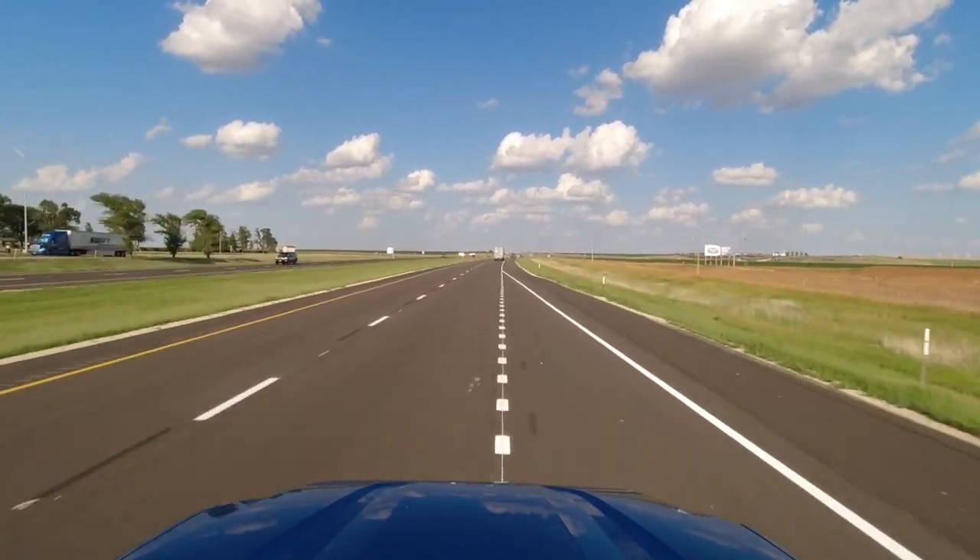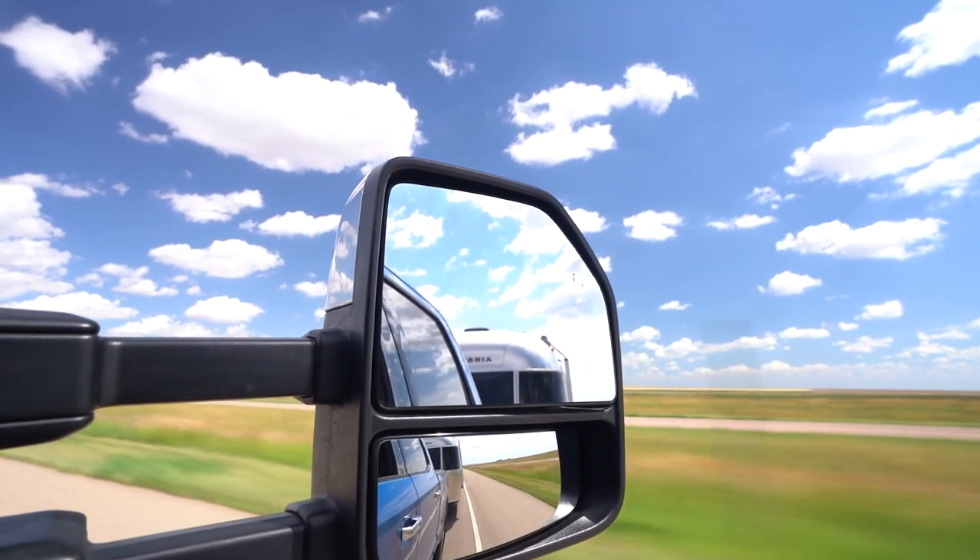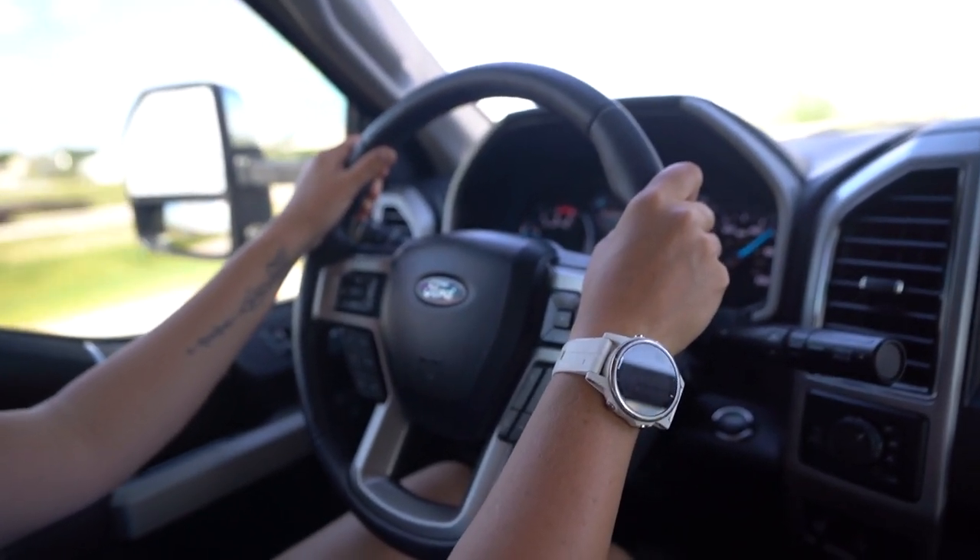As a towing newbie, the thing that's most difficult to get used to is that your rear view mirror is basically irrelevant, because when you look in it all you're gonna see is your RV. What that means is that your side view mirrors become way more important. In our truck we've got a top mirror and a bottom mirror. The bottom mirror is basically my new best friend because it shows me a lot more of what's going on behind me. Getting used to that and getting comfortable with it is definitely a challenge as a newbie — which goes back to making sure you set all your mirrors before you pull out of the campground.